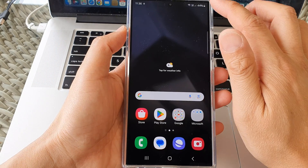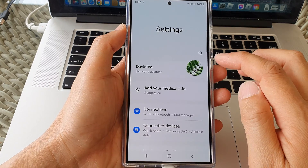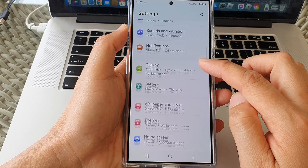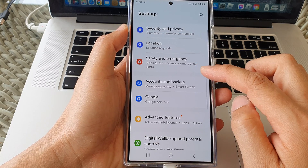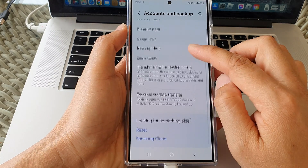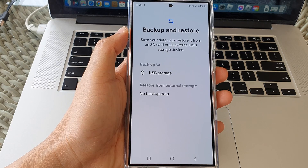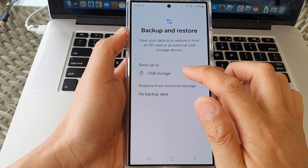To do that, first swipe down at the top, then tap on the Settings icon. Next, scroll down and tap on Account and Backup. In here, tap on External Storage Transfer, then select USB Storage.